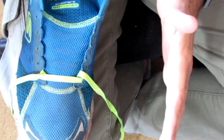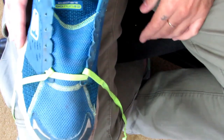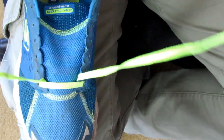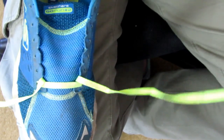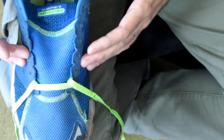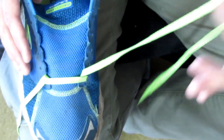This next technique is for a narrow foot — for someone who needs a snugger fit and needs to pull the shoe in tight. It's a very simple technique. We're going to start out as you would lace any other shoe, and cross lace to the center of the shoe — the mid shoe. In my case, the third eyelet.